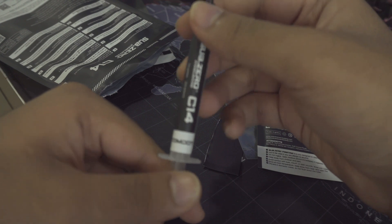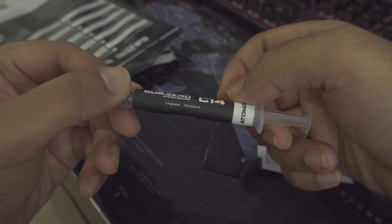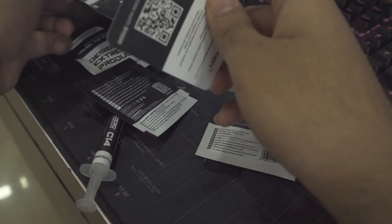And of course the tube of thermal paste — this is the two gram pack. I forgot to record the one gram one, but it's only the tube and a spatula or spreader. You also get more alcohol wipes — I believe three or four of those — and a nice little thank you card.